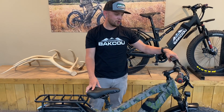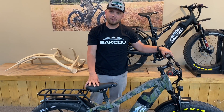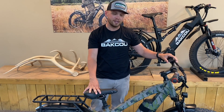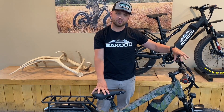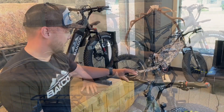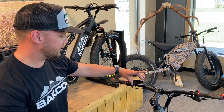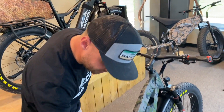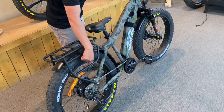Welcome everyone. We wanted to show you on our Flatlander model our Bafang rear hub motor that's attached to our LCD screen. Today we're going to do a tutorial on the screen itself and kind of take it for a ride and show you how the functions work. We're going to show you this 2.2 inch LCD screen that's attached to our Flatlander model. That's a Bafang rear hub motor.